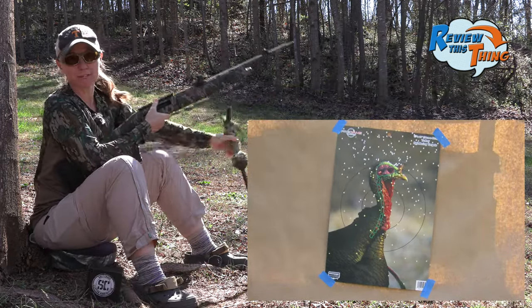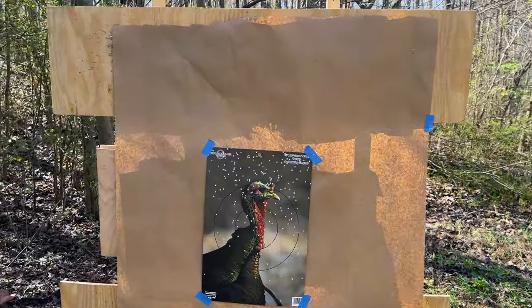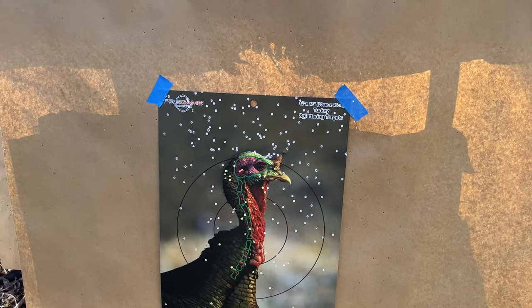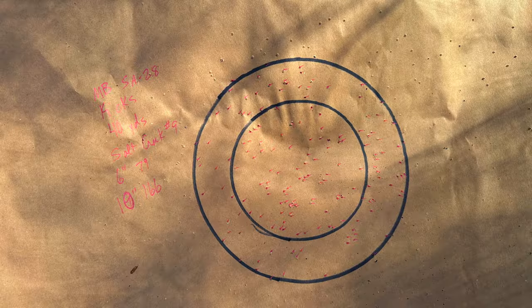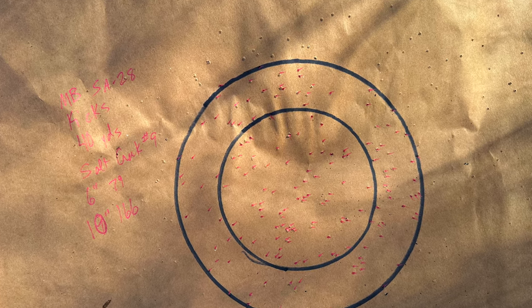Let's go check that target. Looks like that load is shooting a little bit high with that setup, but scooch that down and there's quite a few pellets right there in the turkey's head. Not bad for our first one. Let's go count them up. First load down: 79 in the 6 inch circle, 166 in the 10 inch.